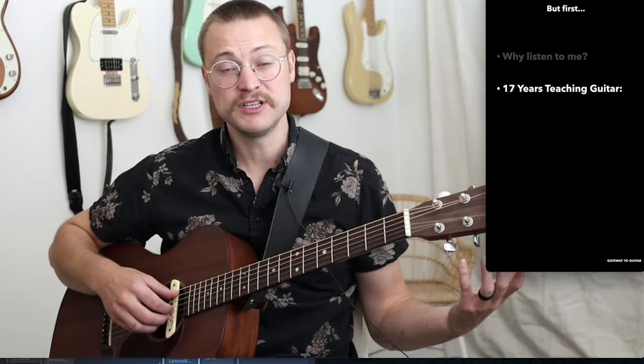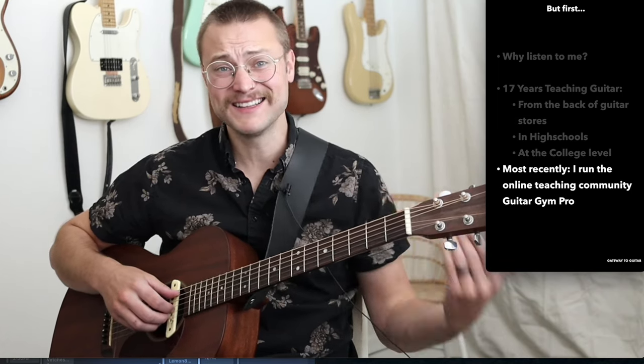But first, why would you listen to me? My name is Jake, and I've been teaching guitar for 17 years out of the back of guitar stores, in high schools, and at the college level. Most recently, I run the online community Guitar Gym Pro.